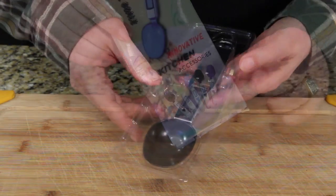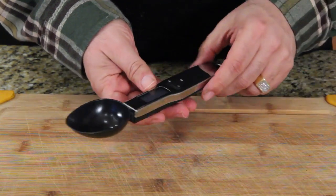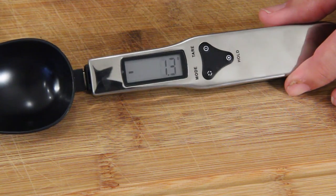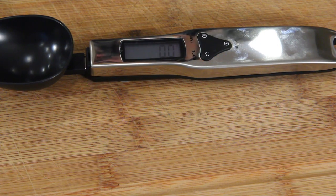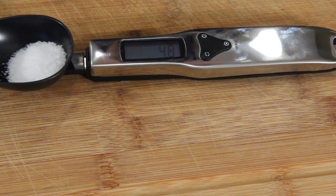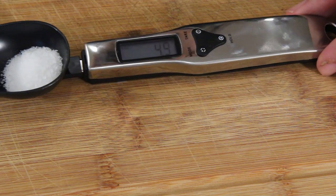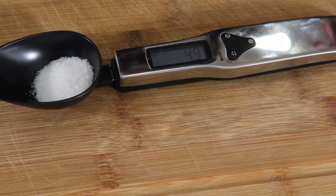It comes in five different colors. I've got the black one and it's just like a little spoon scale — you can see that there. So let's put some salt in there and see how many grams of salt we've got. Let me make sure we're in grams — yep, okay.